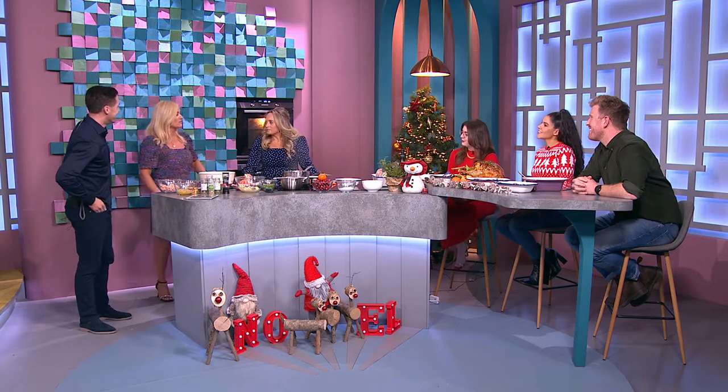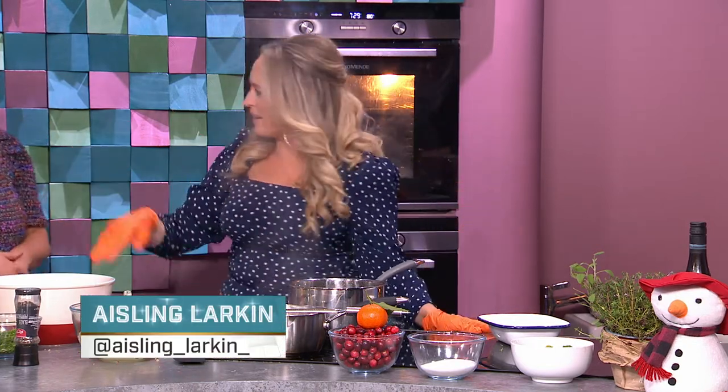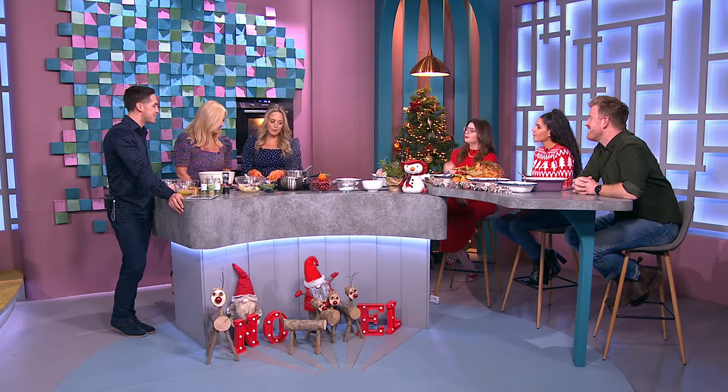Welcome back to the six o'clock show. We're home, calm and collected, cooking Christmas turkey. You know you get to that point on Christmas Day where everyone's here — so we're going to start with cranberry sauce.